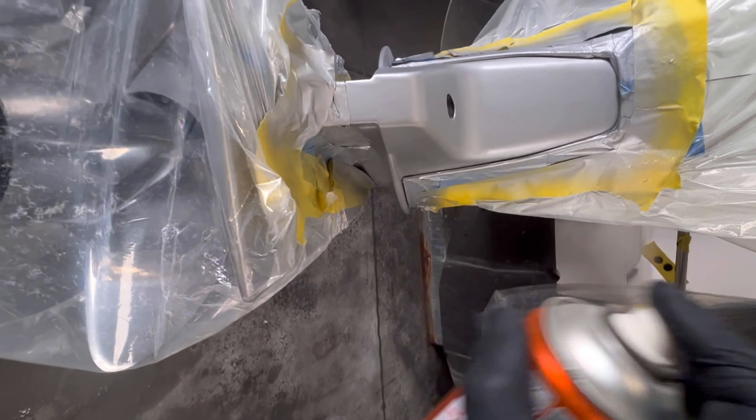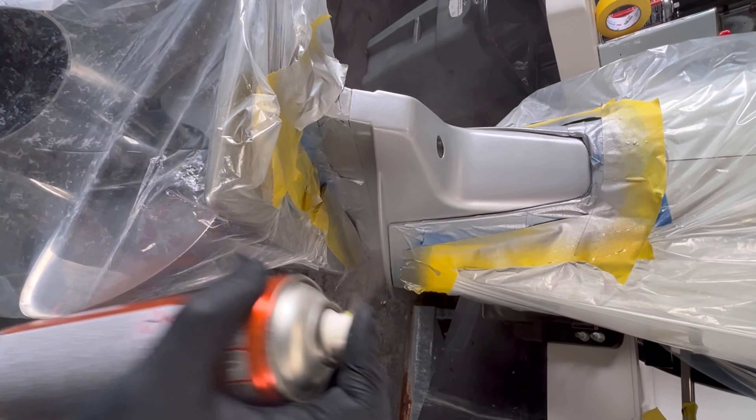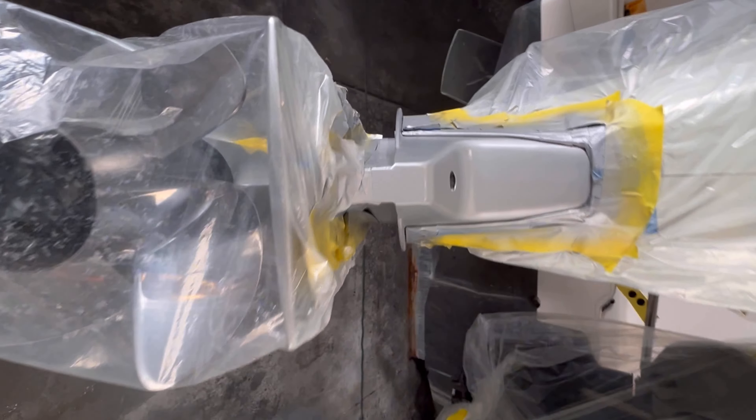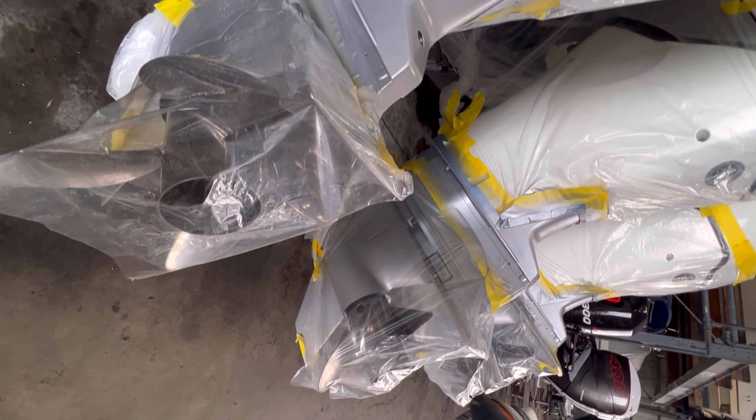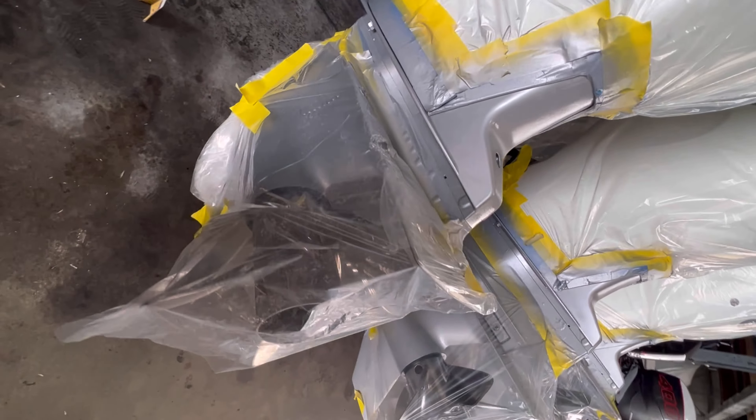I'm going to come and sit down for a little bit, then I'm going to set it up and start out here. It's all packed up to the red coat. I'm going to start over here.